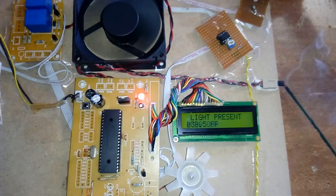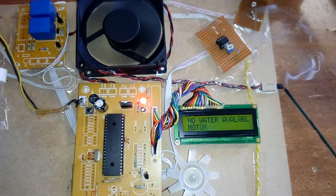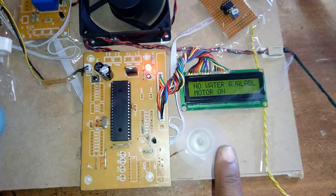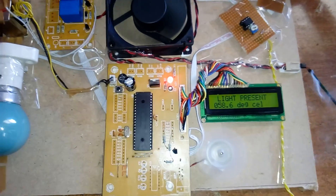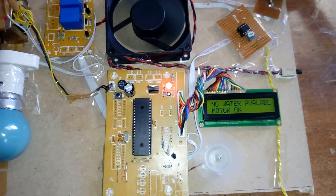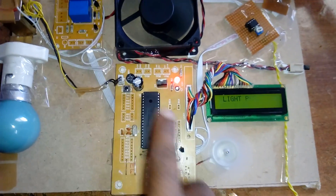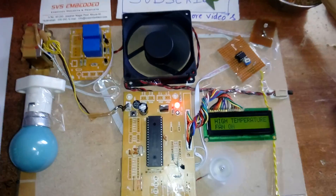We are now sensing the greenhouse temperature. If the temperature is 40°C and above, the motor (fan) should turn on. If it is below 40°C, the motor should be off. The bulb also turns on as part of the control logic.